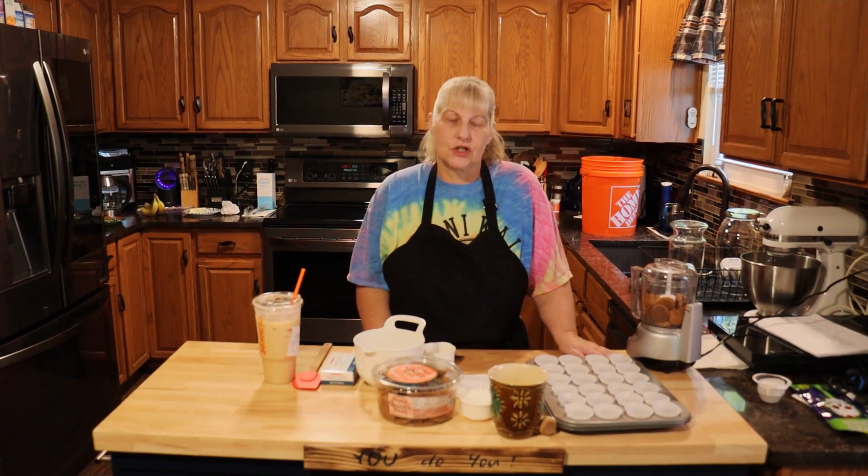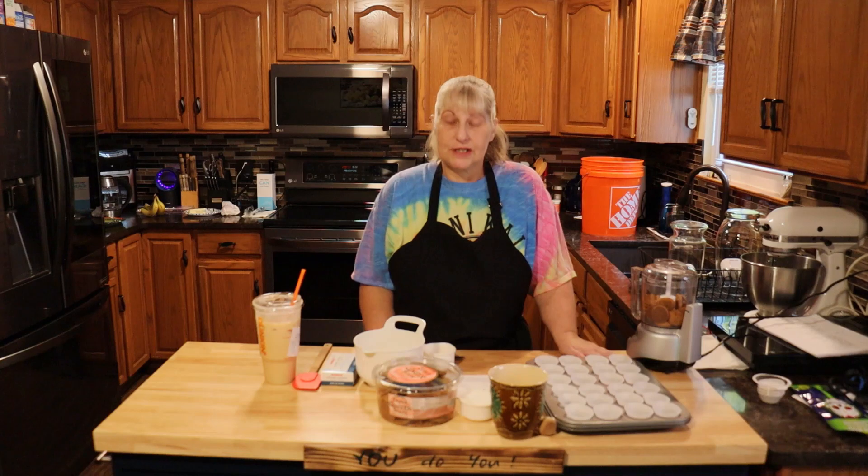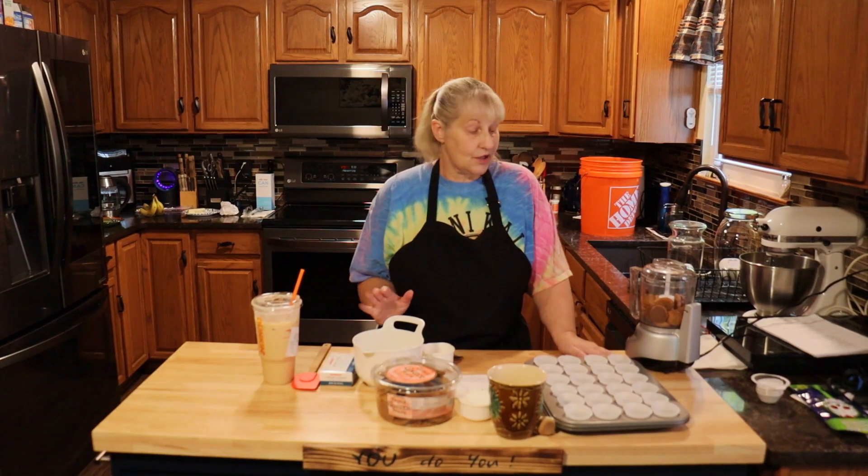Hi everyone and welcome to Jack and Cat Adventures. Today we're going to be making pumpkin cheesecake tarts. So let's get started.